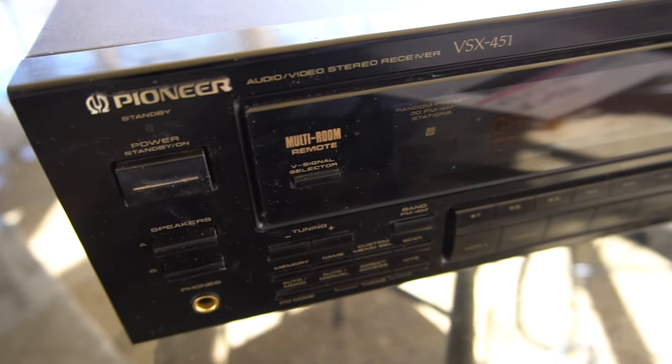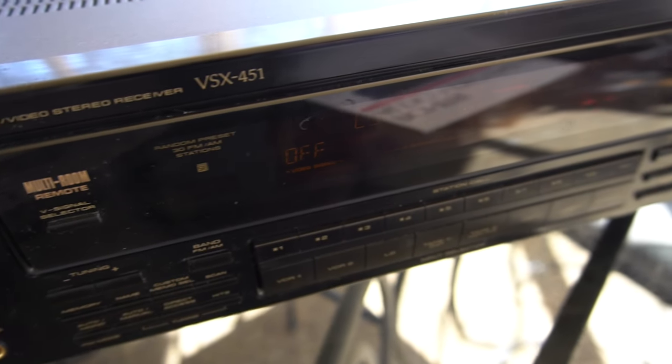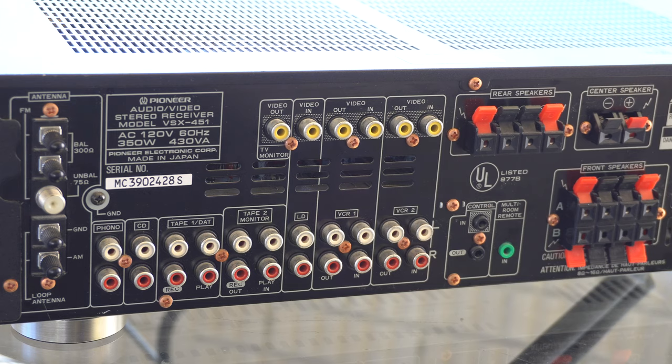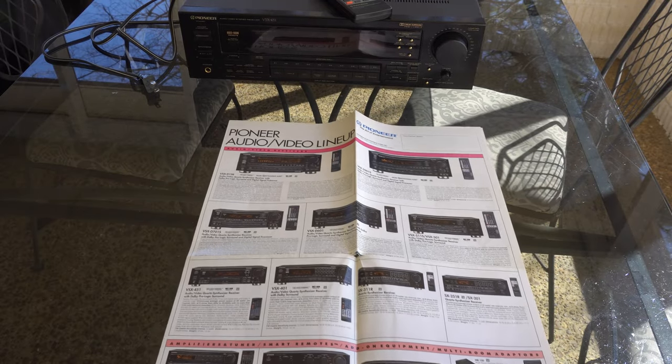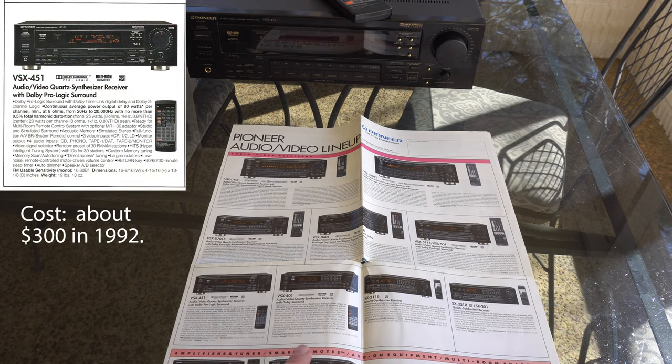The V in VSX is for video. In the 90s, home theater was starting to emerge and you have all these analog video switching capabilities. I happen to have this handy dandy brochure here so we can put this receiver in context with what else Pioneer offered. It was fourth from the bottom — the entry level ProLogic receiver.